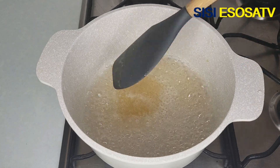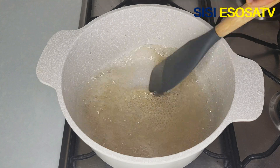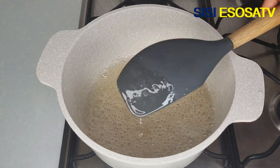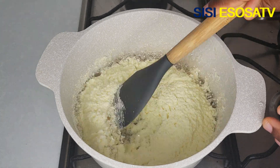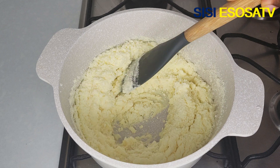Next I'll go in with one teaspoon of vanilla extract. I'll keep on stirring for about three minutes. Then I'll add four cups of powdered milk and keep on stirring until the milk dissolves very well.